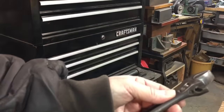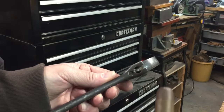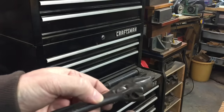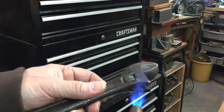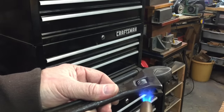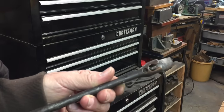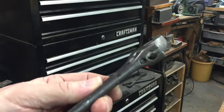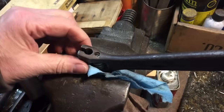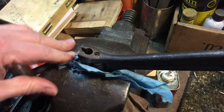Now we go to step three, which is just heat. All you're going to do — if you don't have a torch, a propane torch is a good thing. A lot of people, if you don't have a torch or a light, just get some heat on that area — not too much. What that will do is expand the screw and break any bond that might be there. Like I said, you don't want to get it cherry red or too hot, just enough to warm it up.